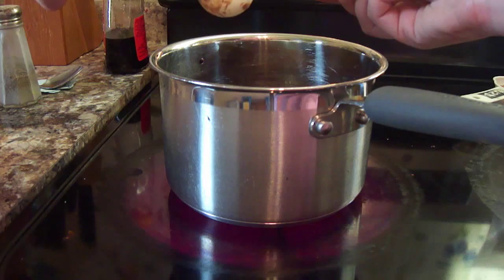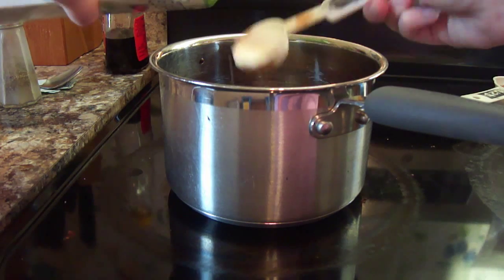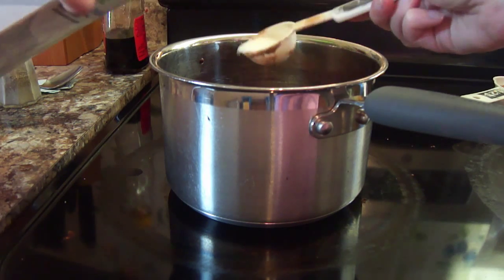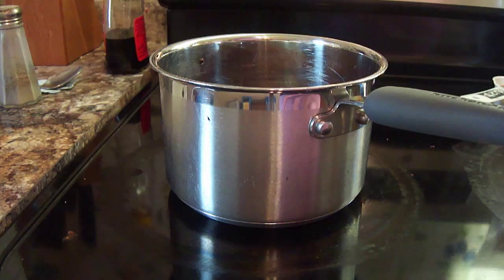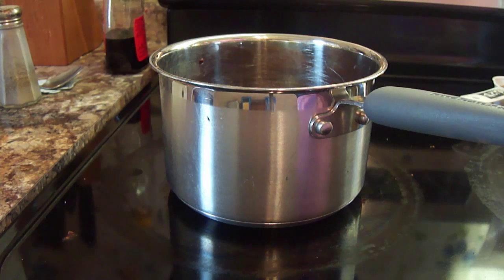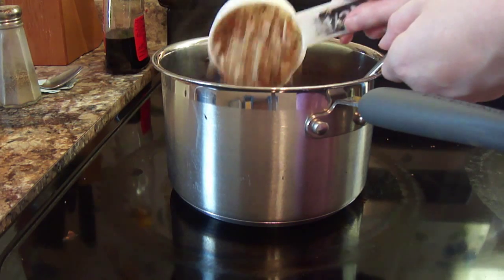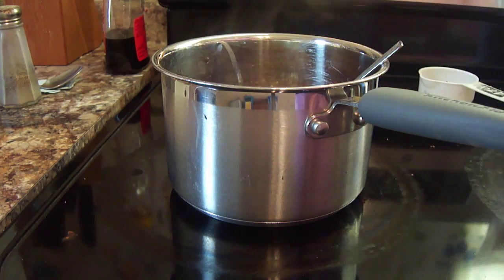I'm going to add my six tablespoons of milk, and also my teaspoon of vanilla — I can't find my teaspoon so I'm just going to guess. You can never have too much vanilla anyways. Now we're going to stir this again and add our one pound of powdered sugar and our pecans. Now I'm just going to add the pecans and stir it, then add my pound of powdered sugar.